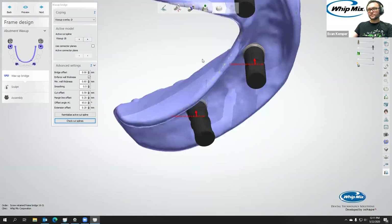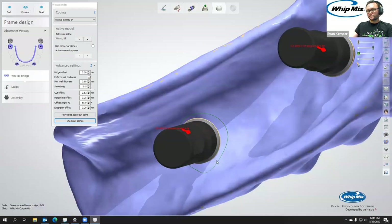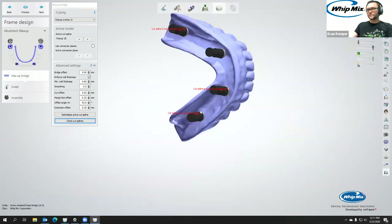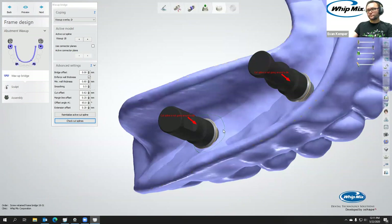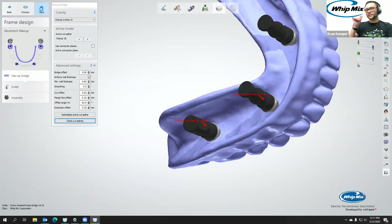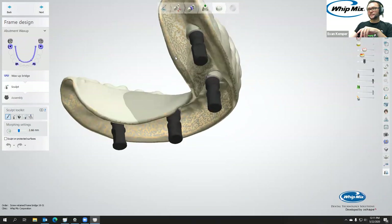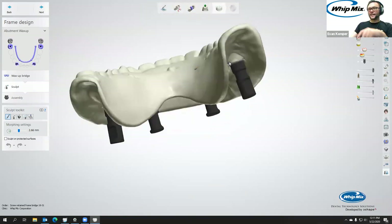We'll finish up on the last one. Let's bring it up a little higher over here. Then click Next. You can see it's now connected to the interface — that was easy, super fast. Now I have a sculpt step.